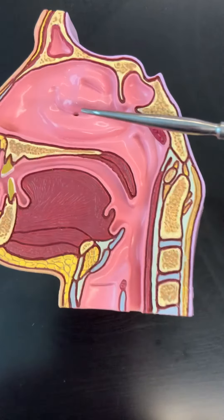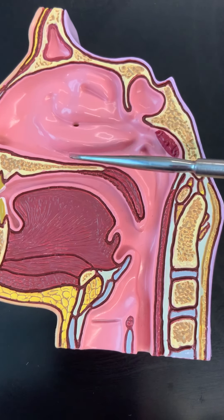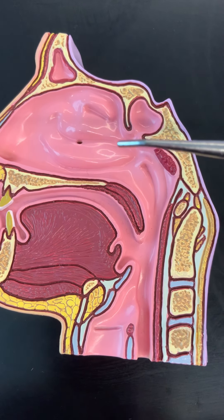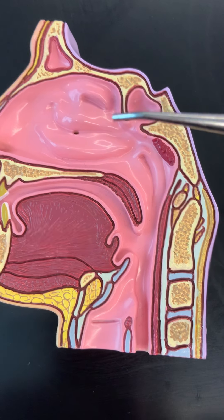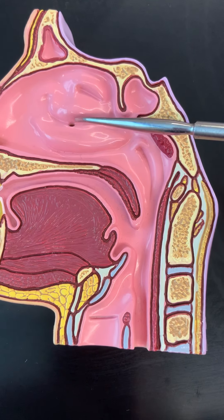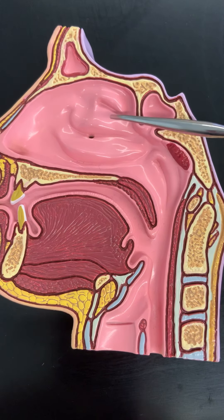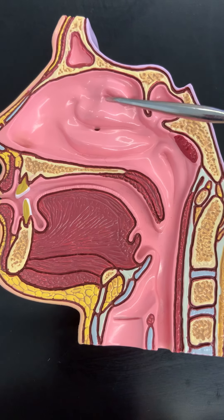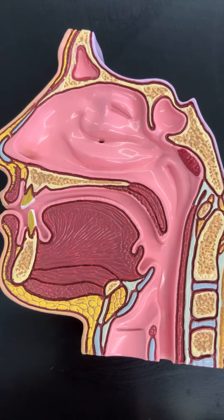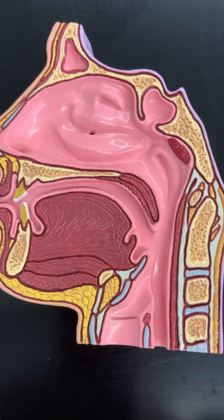Right here, we can see one, two, three little bumps — those are the turbinates. We have the superior, middle, and inferior. Sometimes they're also called the nasal concae. And there's a little area below each of those, known as the meatus. So we have a superior, a middle, and inferior meatus.